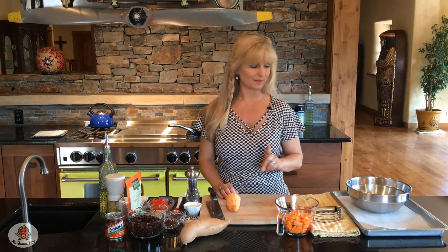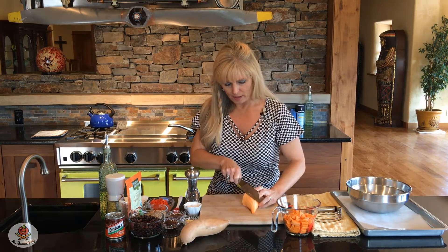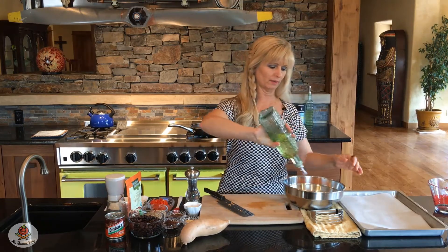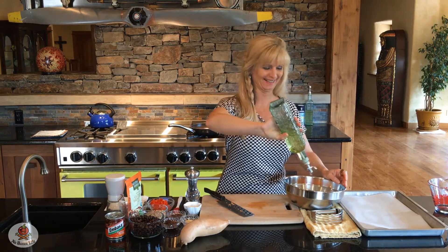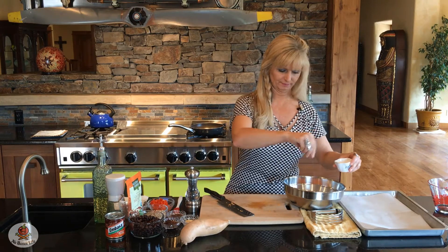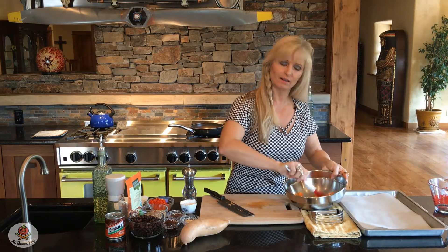To get started, we're going to use two generous cups of cubed sweet potatoes, cut into about half-inch to three-quarter-inch cubes. Add them to a bowl and toss with about a tablespoon of olive oil — it comes out slowly so it may look like more than it is — then add a little bit of salt and pepper.